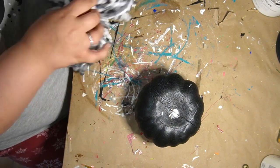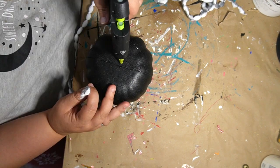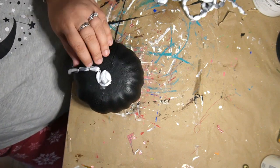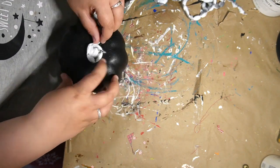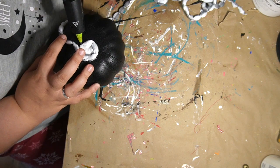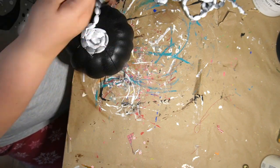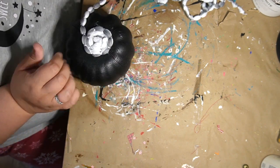I grabbed one of these Dollar Tree mop heads and I just cut that little plastic piece on there. I'm going to flip this pumpkin upside down and wrap it all the way around this little pumpkin. This took me quite a while. This is one of those DIYs where you want to get comfy and get something to drink, watch a movie, listen to a book — whatever. This took me over an hour to do.